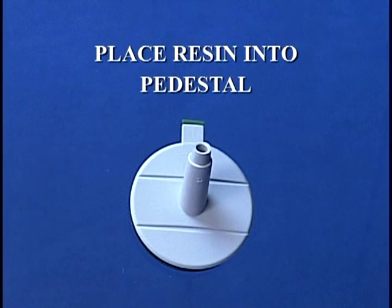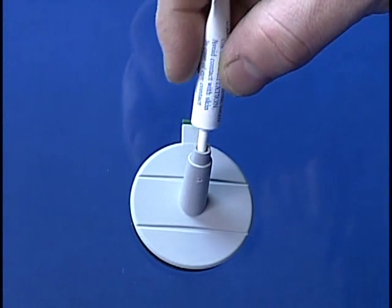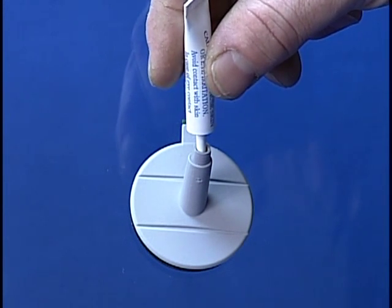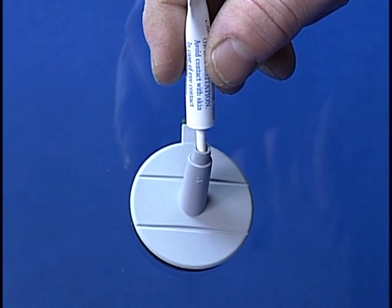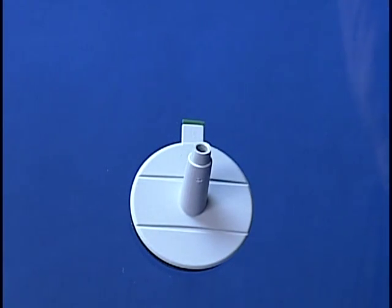Place resin into the pedestal. Cut the tip off the resin container, about 1/8 of an inch, to open the stem. Place the stem 1/4 of an inch into the pedestal opening. Slowly squeeze the tube, releasing the resin into the pedestal. Continue squeezing and remove from the pedestal. Wipe any excess resin from the tip with a cloth and save the container for step 11.